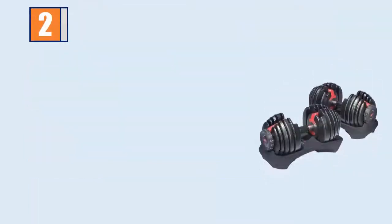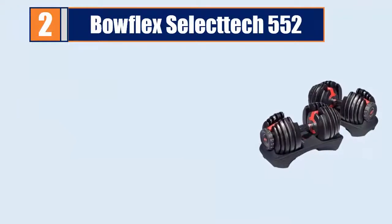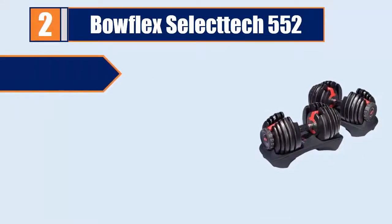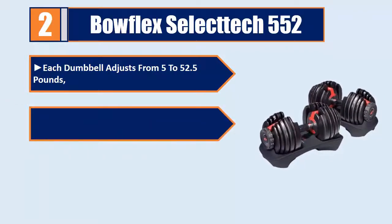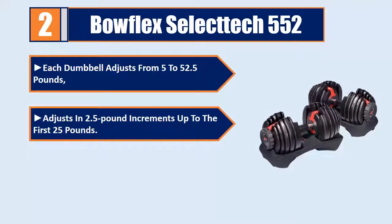Number 2: Bowflex SelectTech 552. Each dumbbell adjusts from 5 to 52.5 pounds, with adjustments in 2.5-pound increments up to the first 25 pounds.